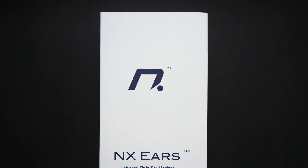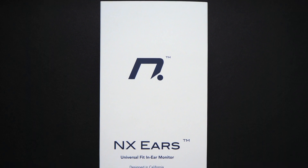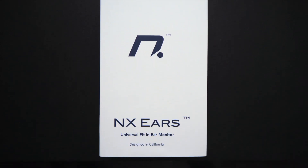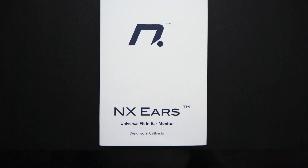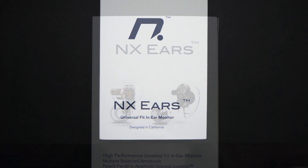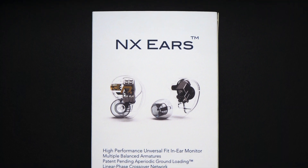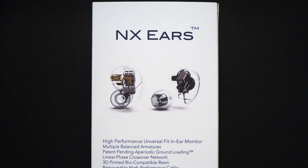The NX Ears Basso comes with a white box. There is a hard inner box, and when we remove the outer sleeve, at the back of the sleeve there are some unique selling points of the NX Ears.